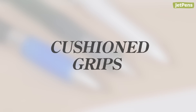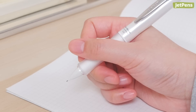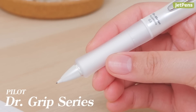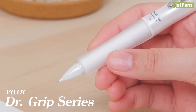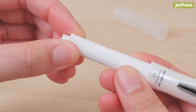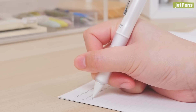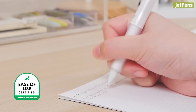Our favorite type of grip is the cushion grip, which is usually made of silicone. It's comfortable to hold and helps reduce physical strain during long periods of writing. The Pilot Doctor Grip Series incorporates even more thoughtful features with its double layer grip design. The outer layer is firm, while the inner layer is soft, resulting in a balanced softness. It's so comfortable to use that it received an ease of use commendation from the American Arthritis Foundation.